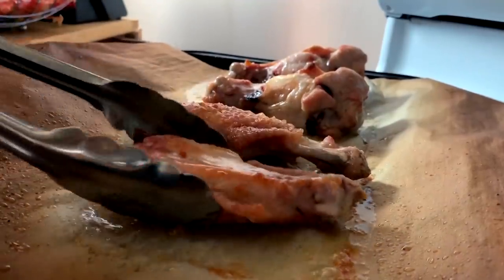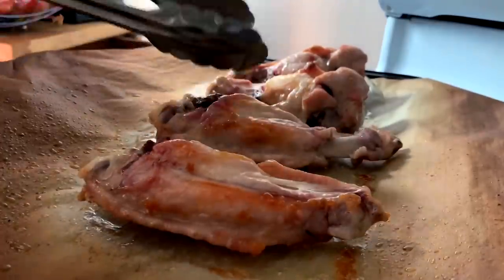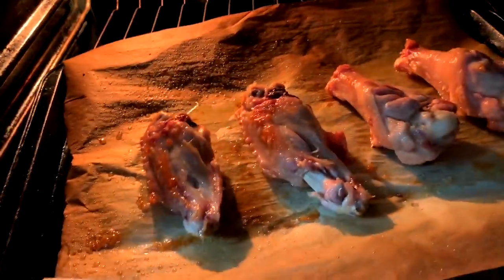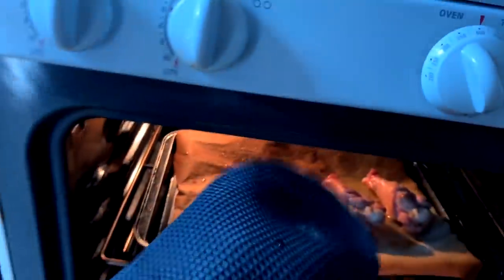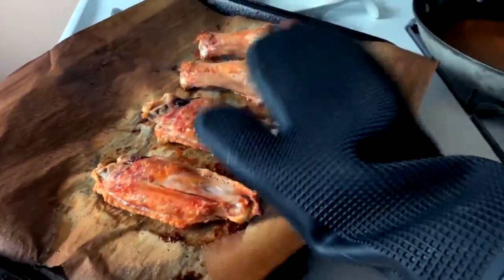They've been in for 20 to 25 minutes. We pull them out, flip them over, and keep them browning as we chuck them back in. Then they come out again — that's another 25 minutes, so it's been 50 minutes total.